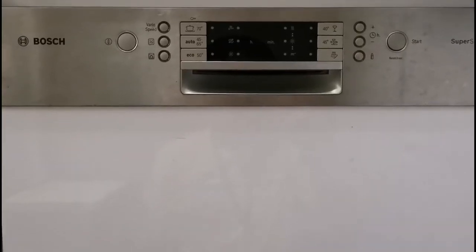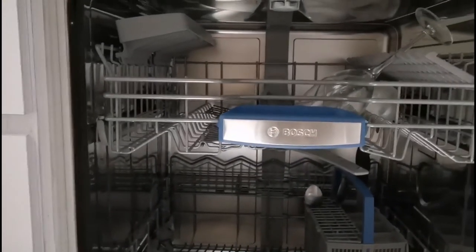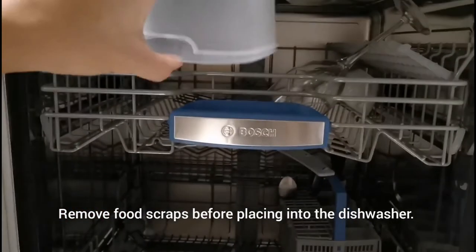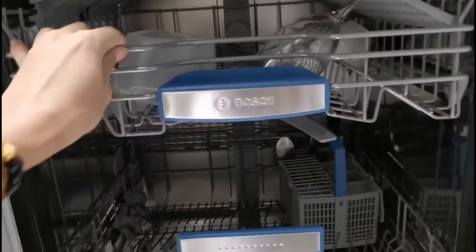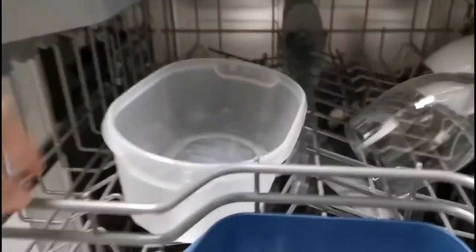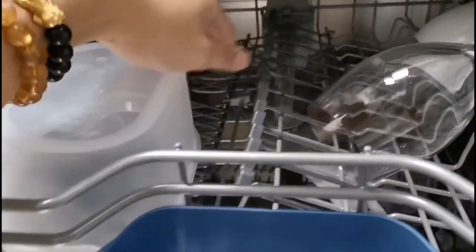Now let's go through an example of how to use the dishwasher. Open it up and place your plates and glasses inside. If there are any food residues, just throw them out — you do not need to rinse the dishes at all, just place them in. Make sure all your dishes are placed facing down — never facing up, because water will accumulate inside them.